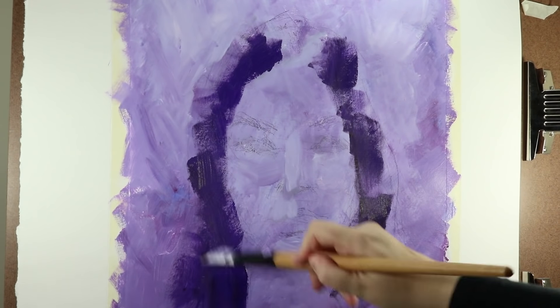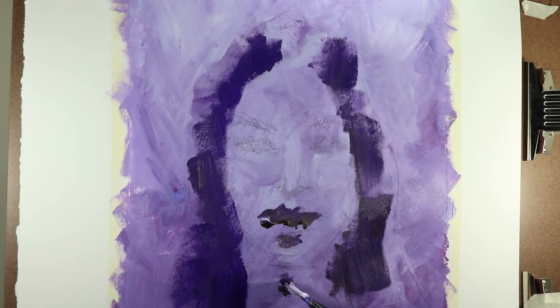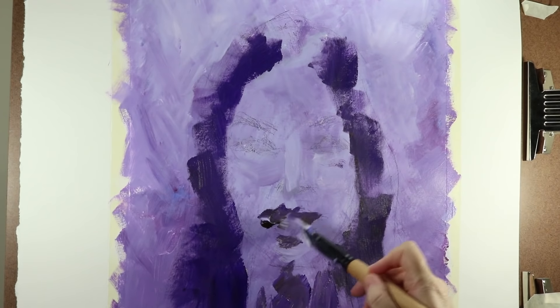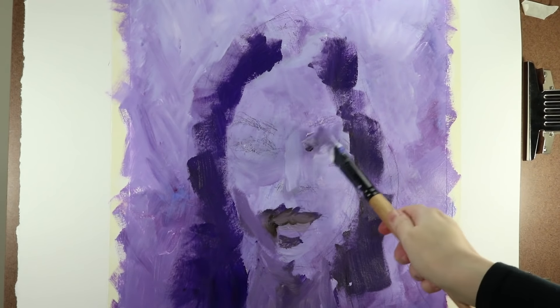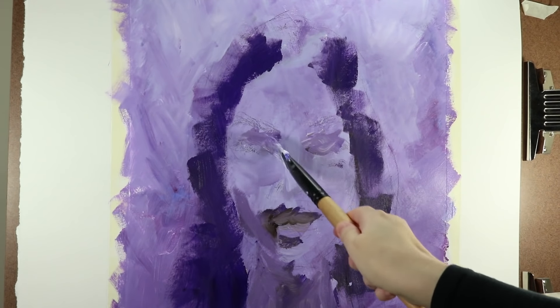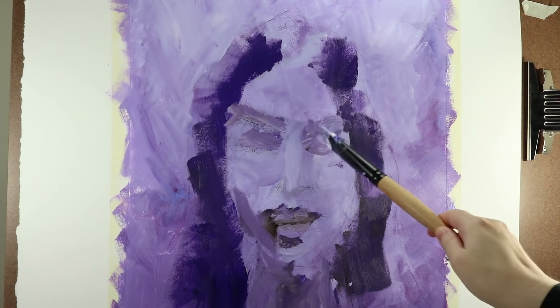Then, in a later stage, I will add some yellow accents. At the places where I want to create the darkest values, I'm adding a bit of brown paint to the purple to get a really dark shade. I'm working with a large brush, which helps me to keep my strokes broad and prevents me from getting caught up in the details in this early stage.